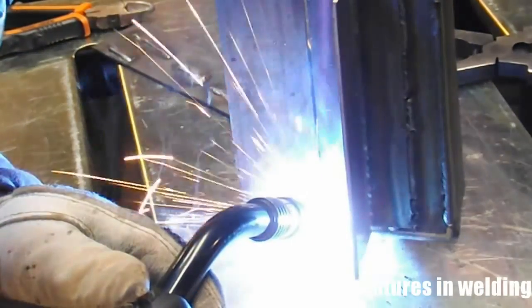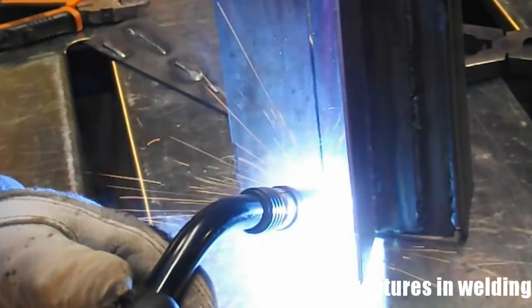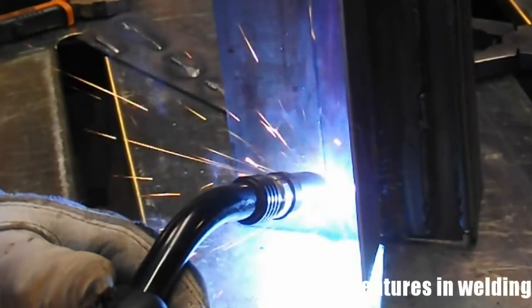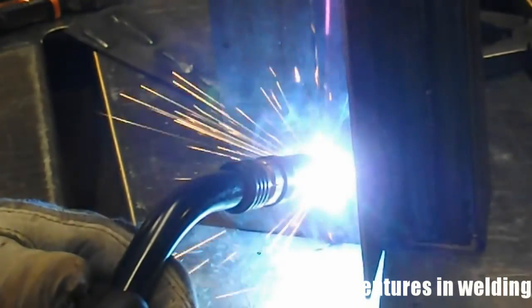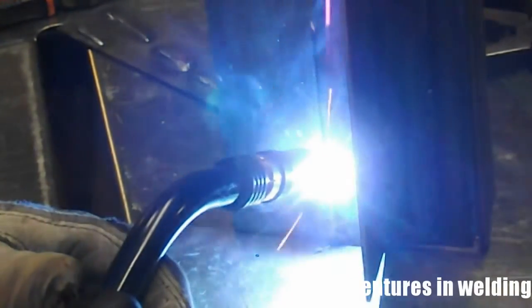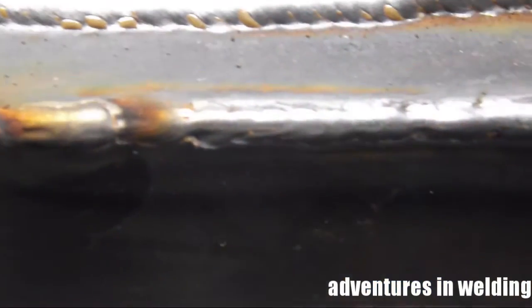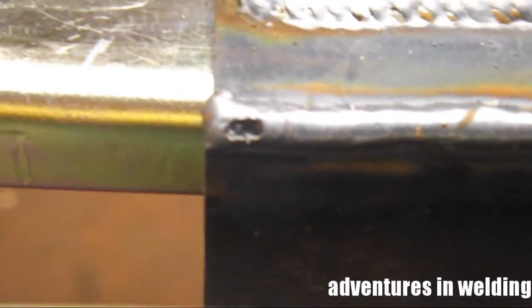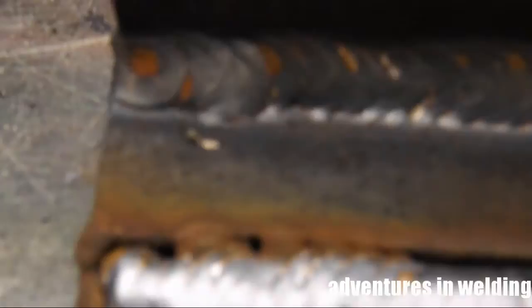The final joint is going to be the open root butt. We are looking at our outside corner joint — you can see I have a little stop and start there. Next up is our lap joint.